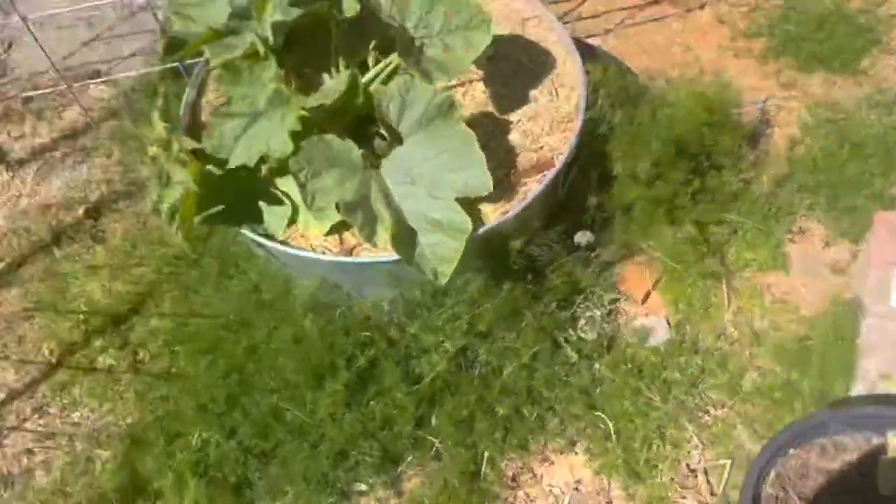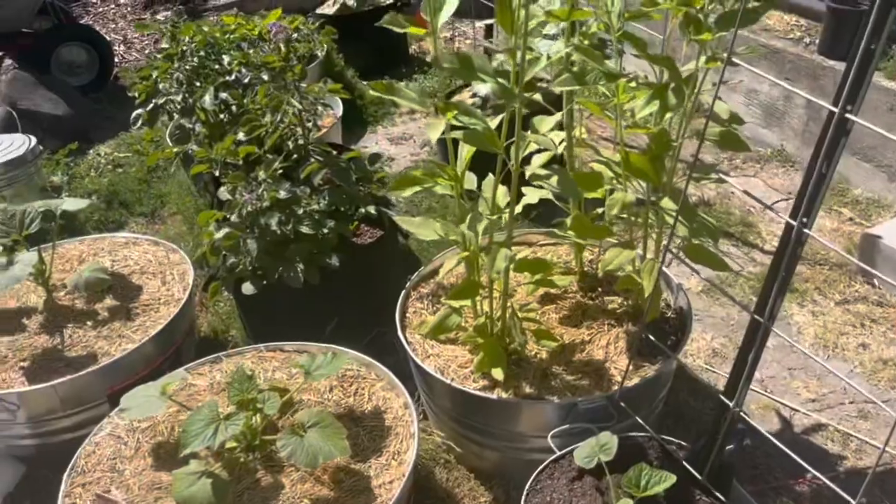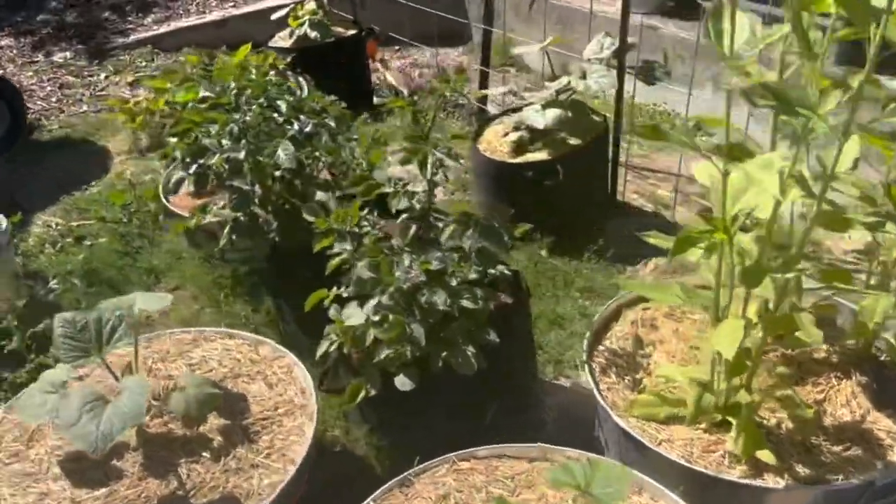A couple of figs I grew from cuttings as transplants.